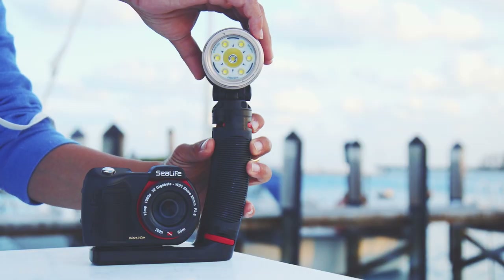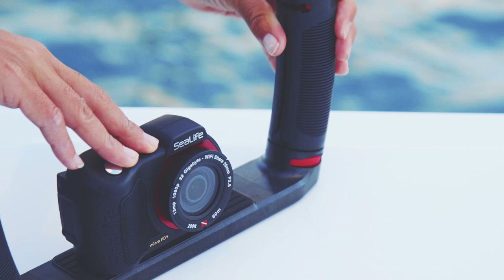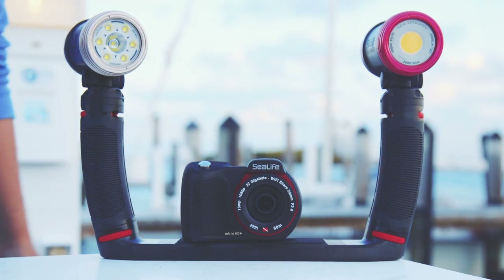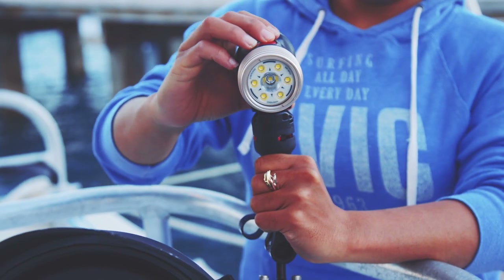And with the FlexConnect mounts, grips, trays, and arms, SeaDragon Lights easily disconnect in seconds for travel and can be configured for both compact and more robust setups. Using the ball joint adapter, SeaDragon lightheads can even be mounted to larger rigs that use standard ball joints.